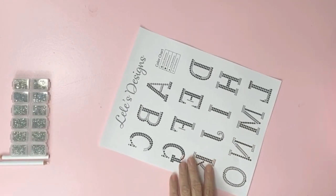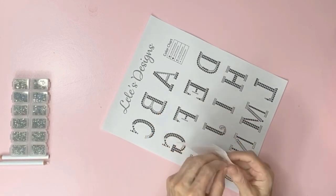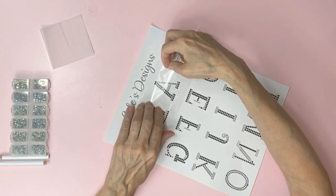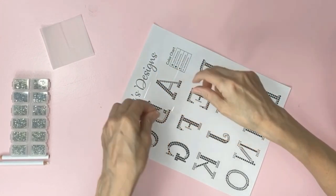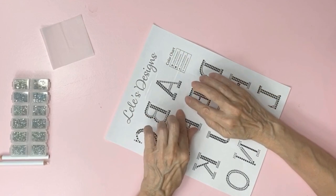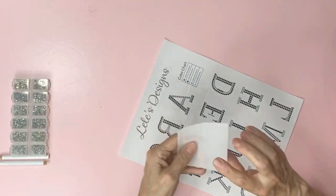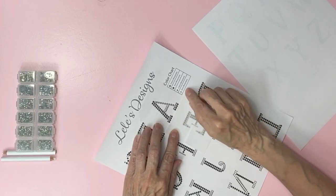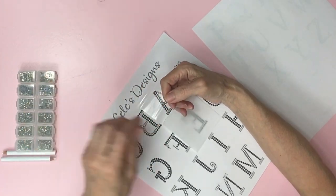For this demo I will be choosing the letter A. Cut a piece of transfer paper bigger than your design. Peel back the paper and place the sticky side up over your design. Now tape it down — I like to tape only the top two corners. This way I can check on my design every now and then, but if you like you could tape all four corners. I will take the bubbly side and place it down under the A. This will give you a spot to rest your hand when you're laying the stones.